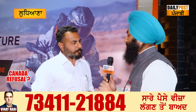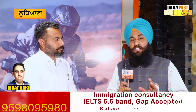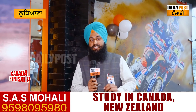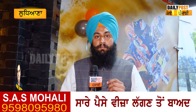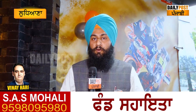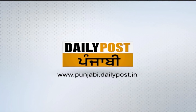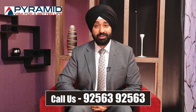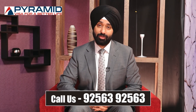The ex-showroom price is 2.99 lakh. Thank you.